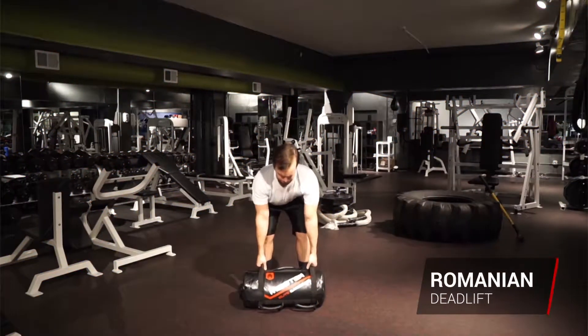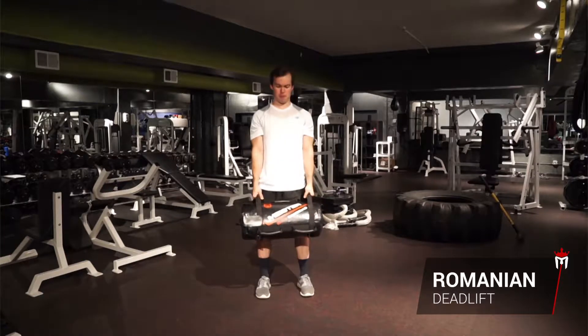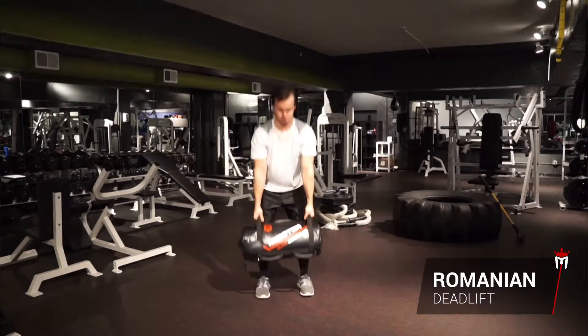Sandbag Romanian deadlifts. Stand tall with your feet shoulder width apart and toes pointed forward. Hold the sandbag in contact with your body throughout the exercise.